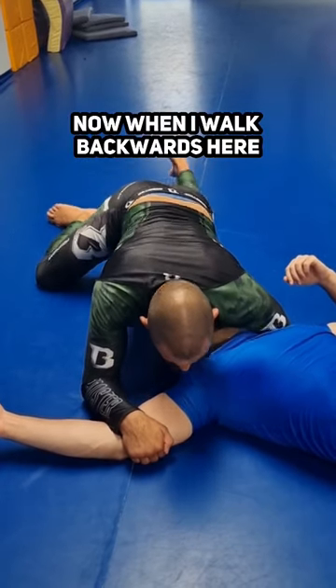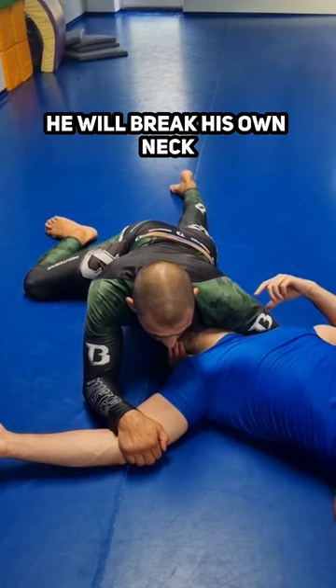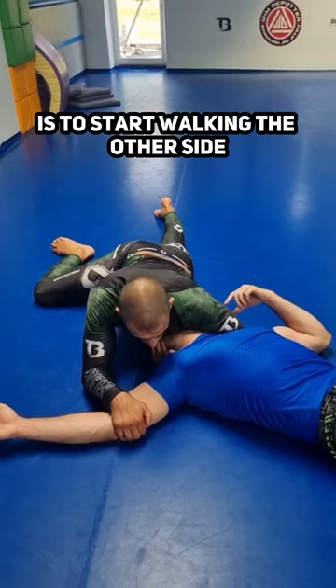Now, when I walk backwards, I put a lot of pressure on his neck. Try to turn your belly this way, please. He will break his own neck. The only choice he has if I give a lot of pressure is to start walking the other side.